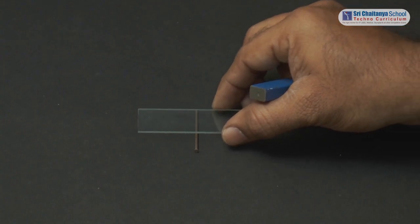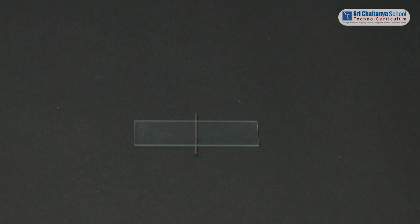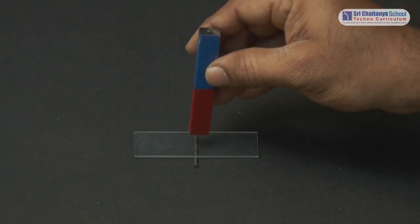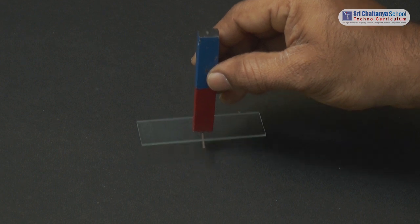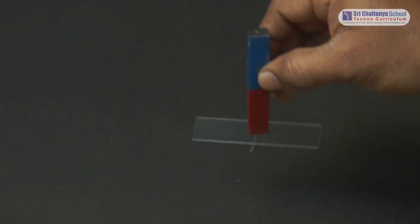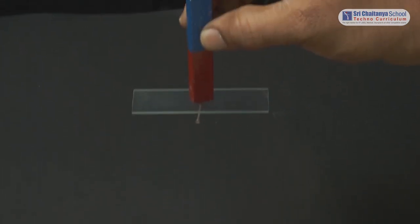Now test the same with a glass plate. The nail gets attracted to the magnet even if a glass plate is in between them.